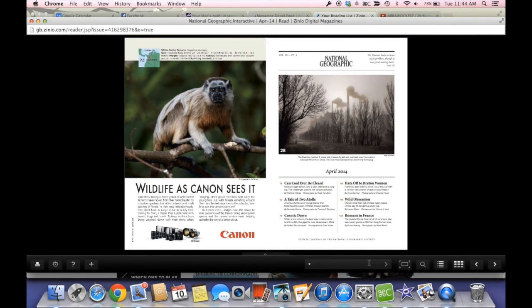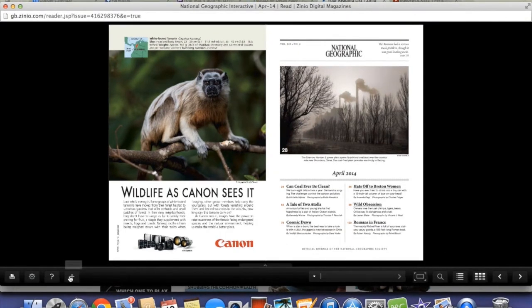Click in the search box to look for a particular word or phrase. On the left, there are buttons to let you share what you read, get help, set your preferences, and print an article.